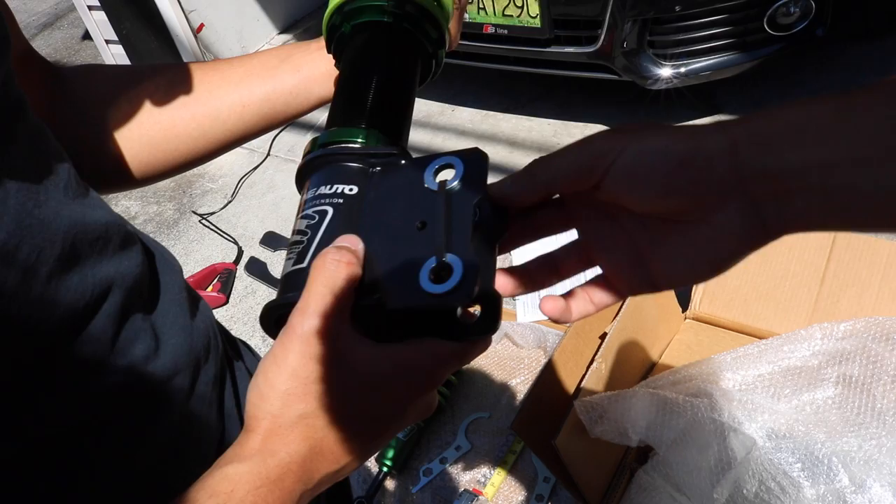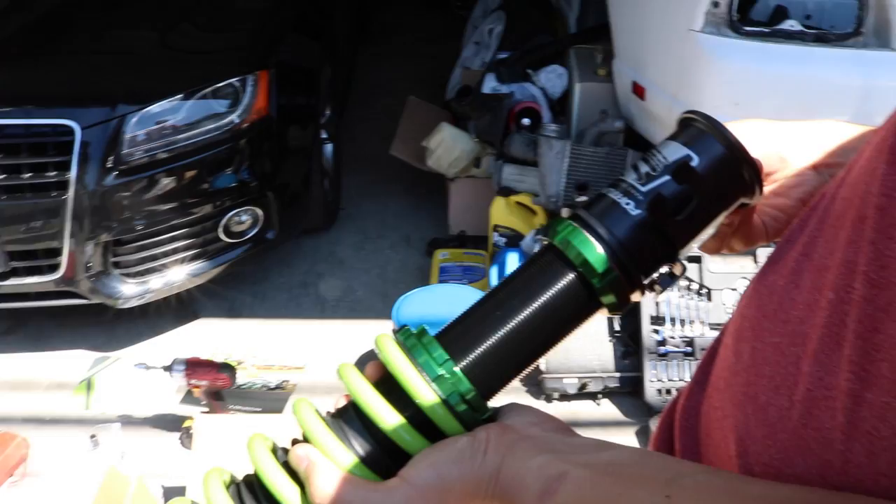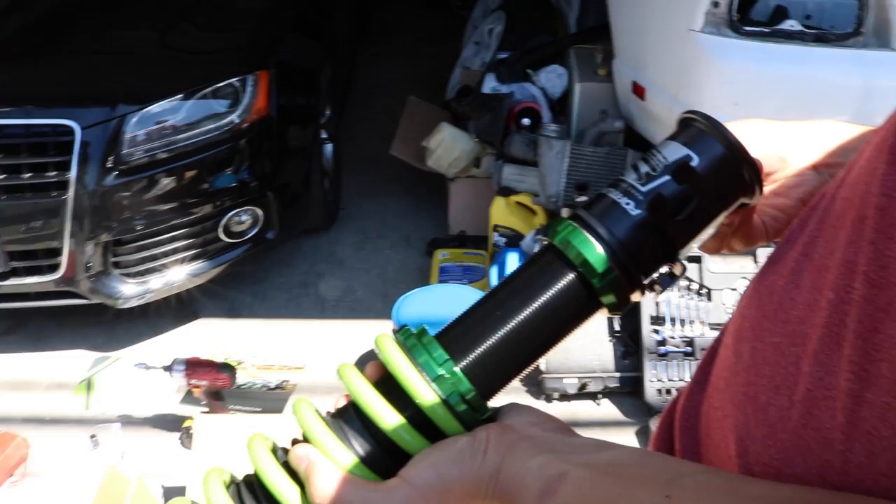Wait, what's the bottom plate? Holy fuck, these are nice — like a radial bearing. He got the upgraded ones. These are fucking nice. Fuck BC man, these are way better.